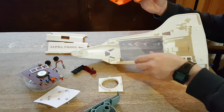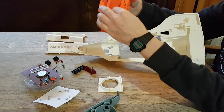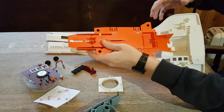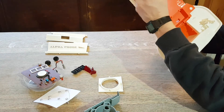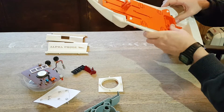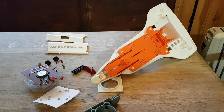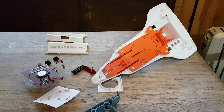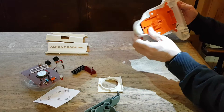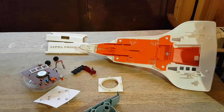So the next piece to go in is this one. These bits - that goes in like that and then slots in there. I need my glasses. Okay, got them. I don't always need my glasses but some of this stuff I do.